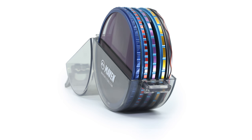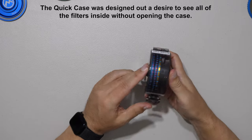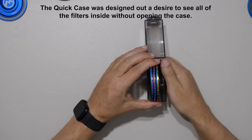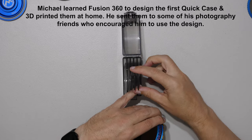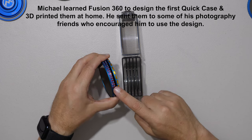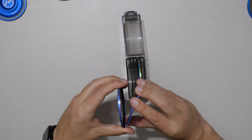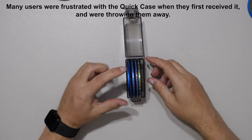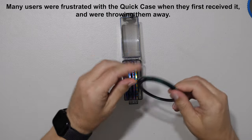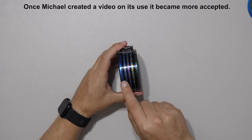Let's talk about the new Quick Case. The original was blue and designed to let you see your filters, but the slots on the inside were very narrow — they'd only hold thin NDs. The new design has wider slots in the middle for the 4mm CPLs, plus two large slots on the outside for a Maven cap or step-up ring, so everything fits in one case and you can always see what you have.